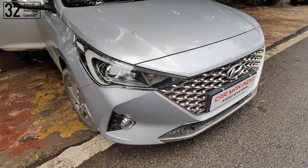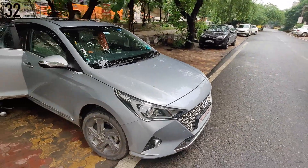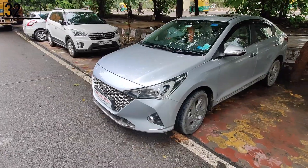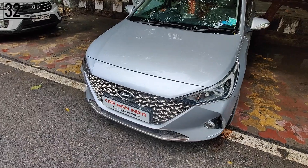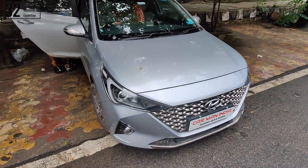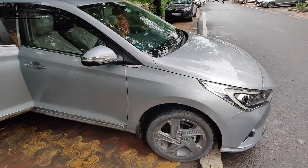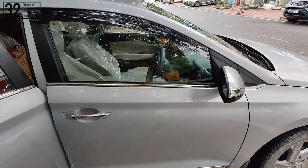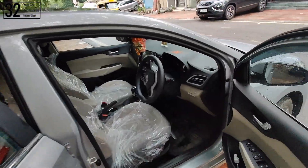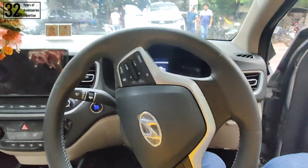Hello everyone, my name is Rahul, you're watching Carman India, and it's time for one of the most exclusive audio upgrades ever. The car you can see in front of me is the Hyundai Verna 2021 model, and just like other Hyundai cars, its audio setup is really very basic. Factory fitted speakers are paper cone speakers and their biggest limitation is that they are very underpowered — we don't get any voice clarity or sound clarity from them.